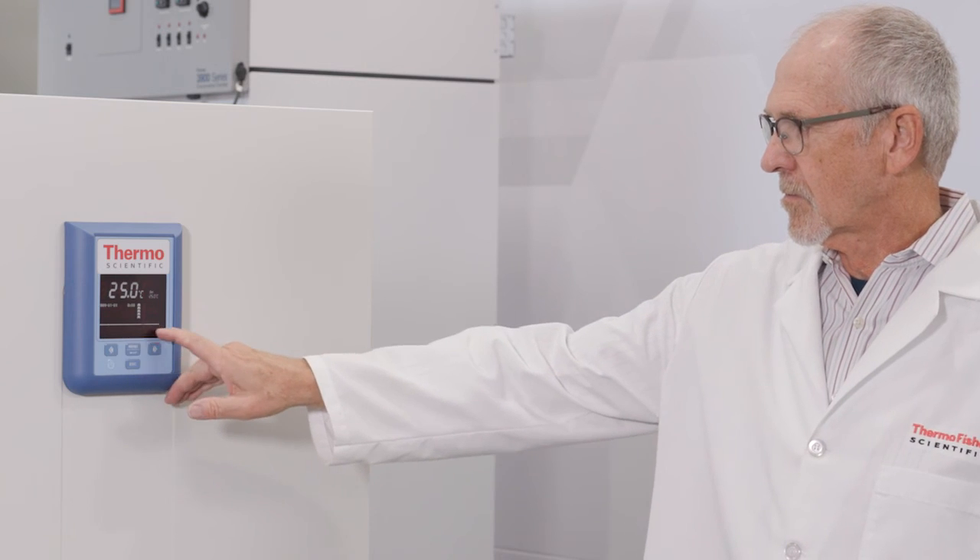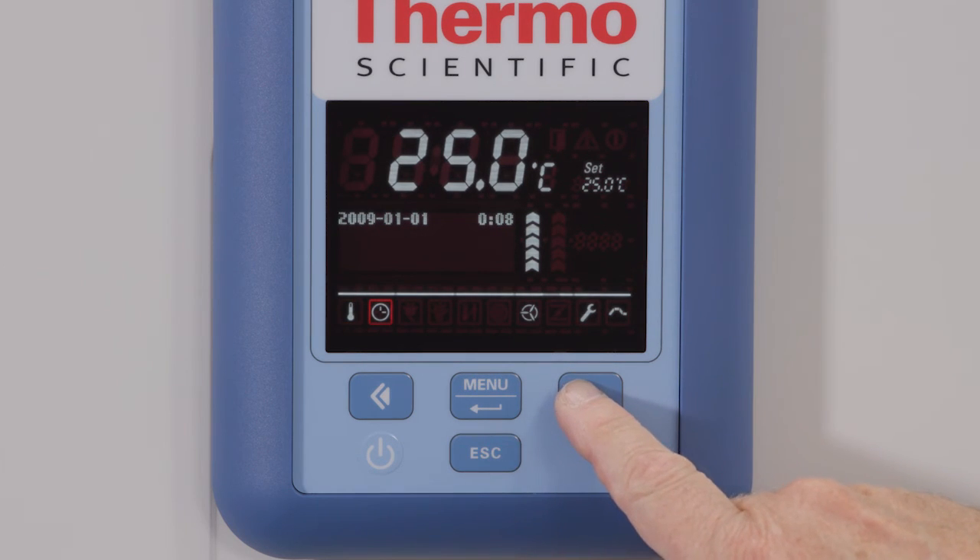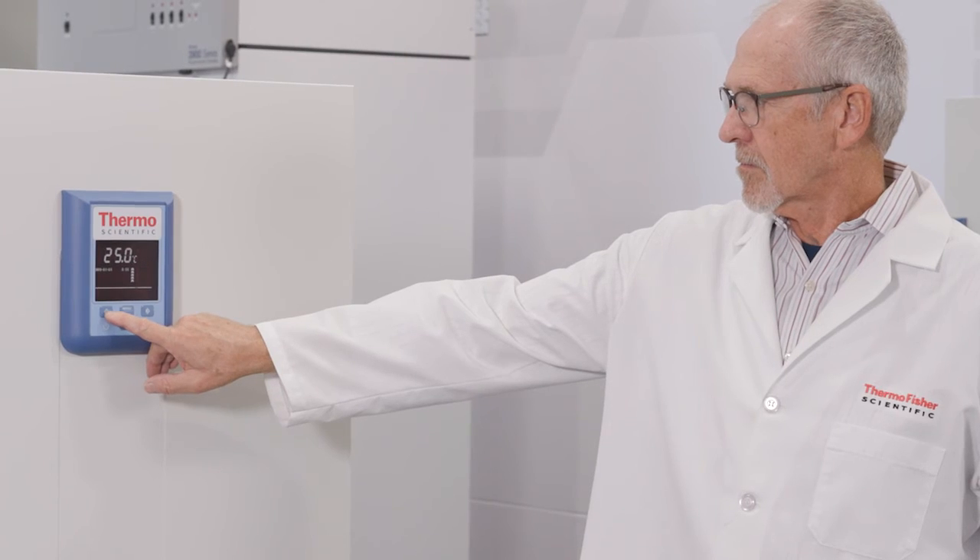Below the display field is the menu bar, which is populated by icons. From left to right, the icons indicate set temperature, set timer, fan status, and settings.